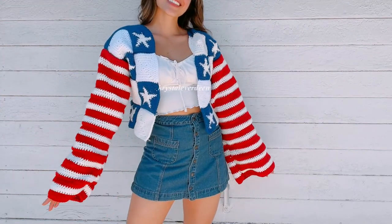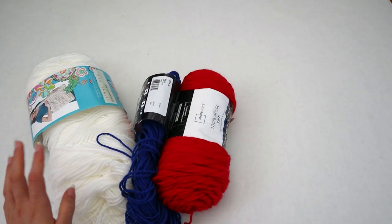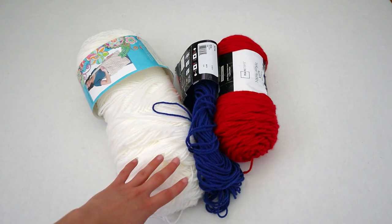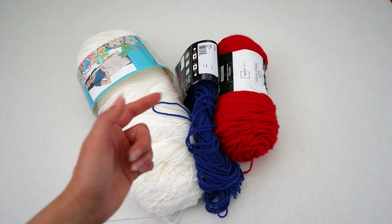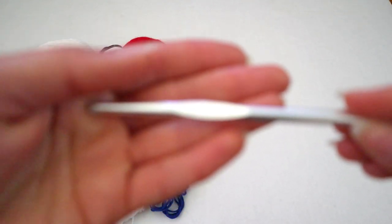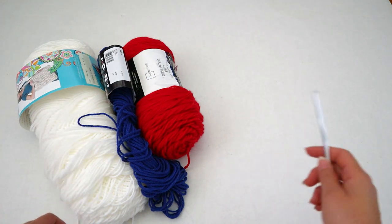Hey there, it's Priscilla Everdeen, and today I want to share with you how to crochet this Stars and Stripes cardigan. For this project, you're going to need red, white, and blue yarn. I don't know exactly how much of each color I used, but all of these are size 4, 100% acrylic. If you want to get the same ones I'm using, I'll link some yarn in the description box below via my Amazon affiliate links, as well as the hook I'm using, which is a size 5mm hook. Links to everything will be in the description box below. And with that, let's get started.